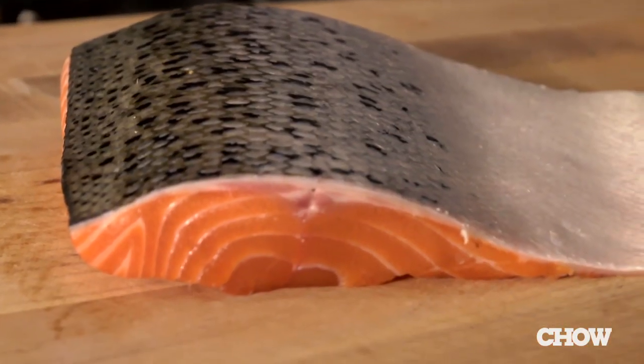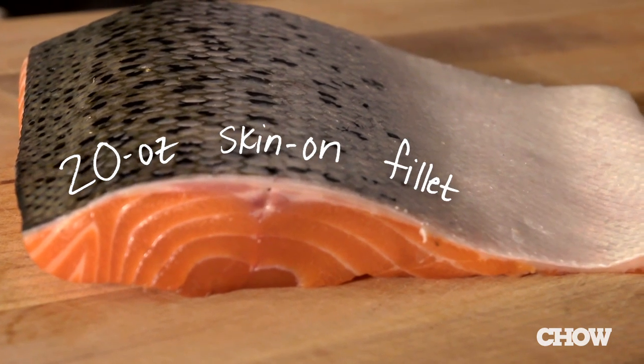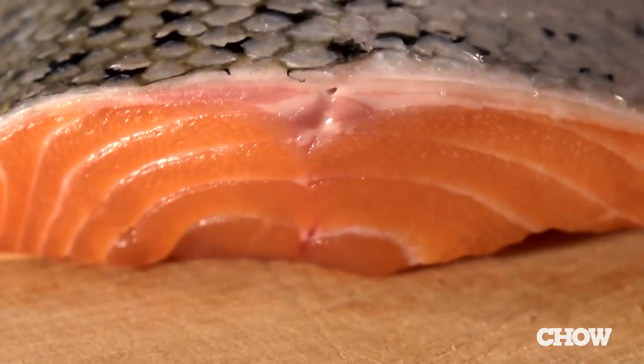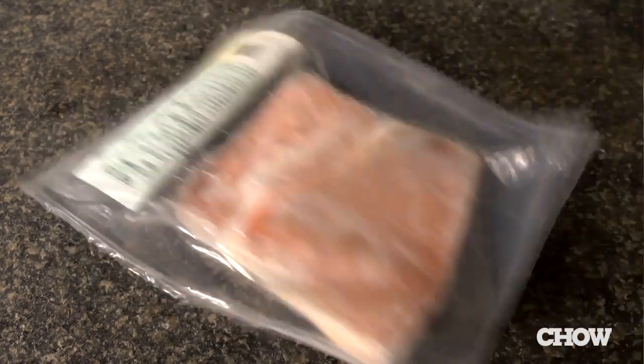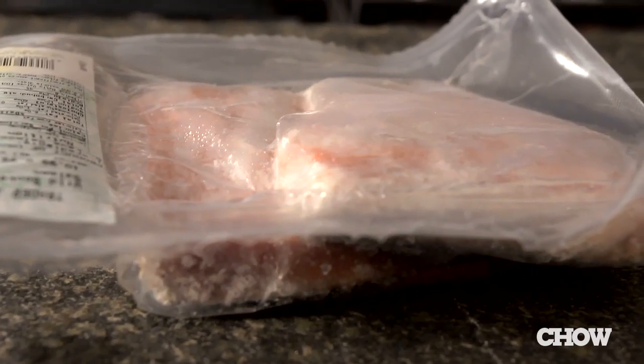This salmon is a 20-ounce skin-on fillet, and it will feed about three or four people. Don't be afraid of the skin — you're not going to eat it. It just helps the fish stay together when you're preparing it and putting on the topping. If you have frozen fish in your freezer, you can use it, but it won't bake up quite as nice as a fresh piece. It's a little more watery and mushy, but it will work in this recipe too.